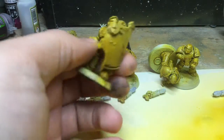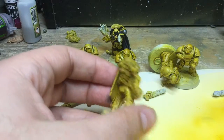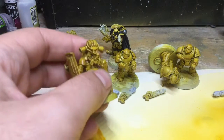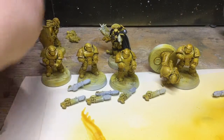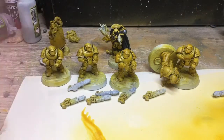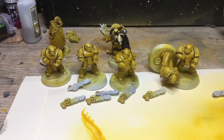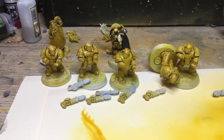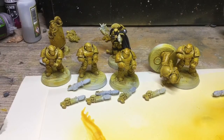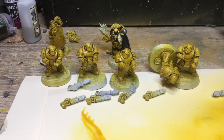With him I've left his shoulder pads off, and I plan to do those separately just because he's going to be the army champion. I'd rather not have stuff getting in the way, especially with the Breacher Shield. I found with the Breacher Shield on the test model that it really gets in the way when trying to do transfers and battle damage, so I think with Breacher Shields it's better to leave the shield-side shoulder off at least.